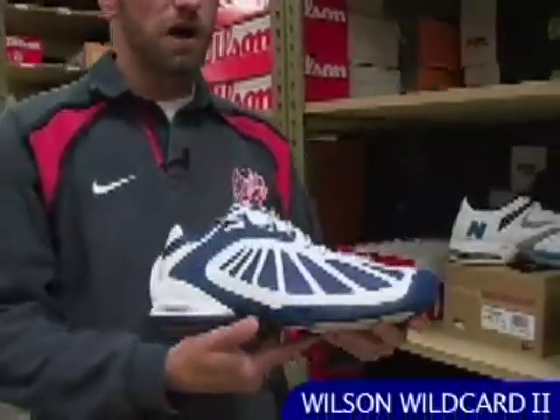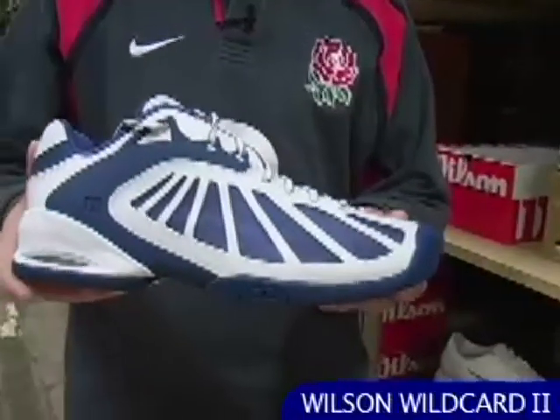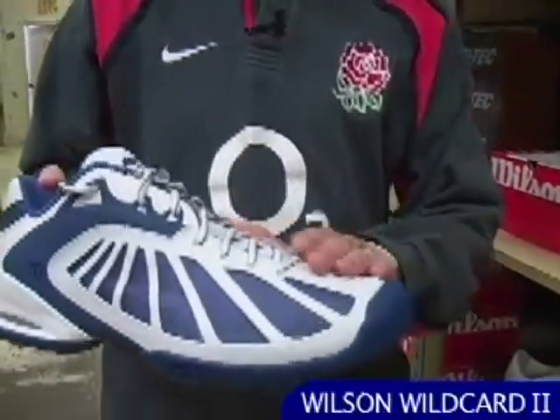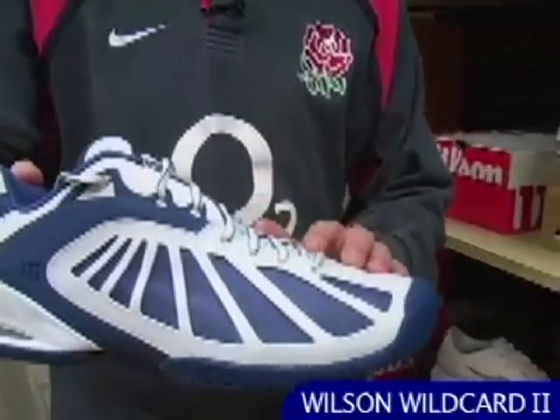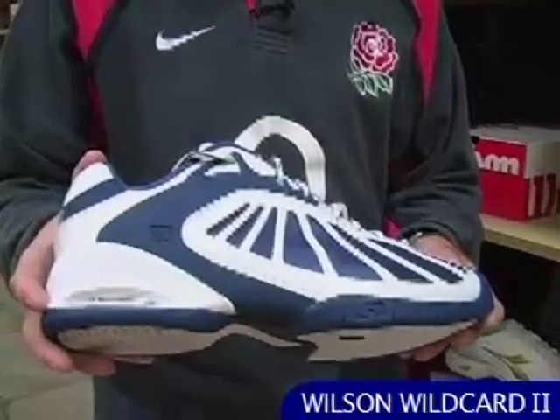This right here is the Wilson Wild Card 2, an update to Wilson's Wild Card. It's a really nice supple upper here in the front in the vamp, so no break-in comfort. You put this shoe on out of the box, go straight out on the court and you're ready to go.